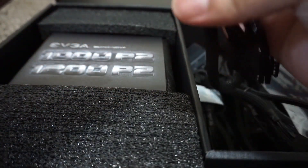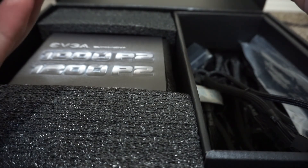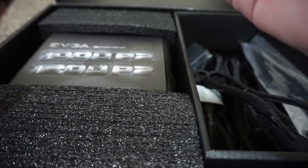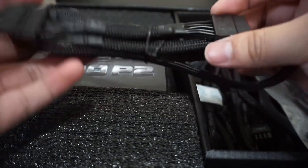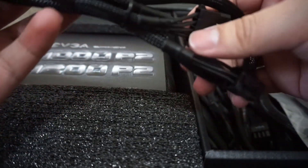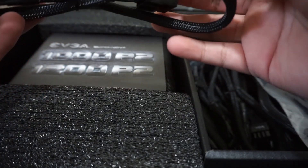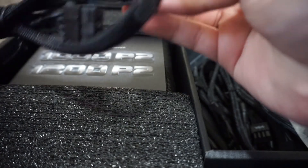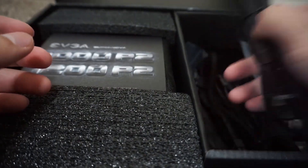This is a CPU cable. We have another VGA, and another VGA which is also 8-pin. Here we have a SATA connection, and another SATA connection. And we have what looks like a peripheral control cable.